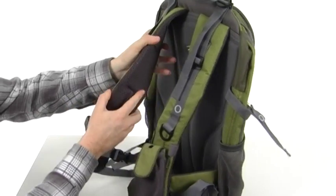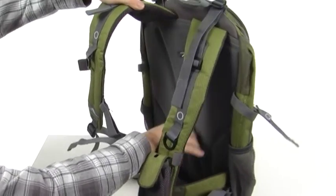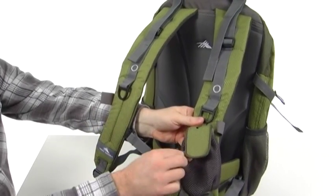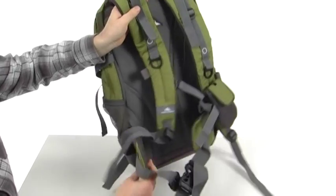The shoulder straps have a nice contour to them, really cushioned with breathable mesh, as well as this back panel which is molded and has little air vent channels to keep you nice and cool on those hot hikes. You have these little accessory pockets that are totally removable, a sternum strap, and a really cushioned waist strap.